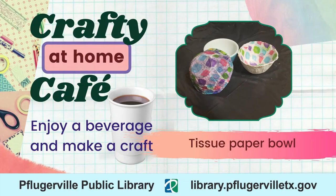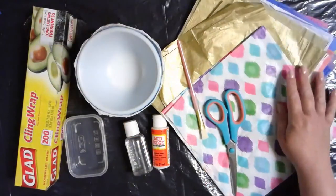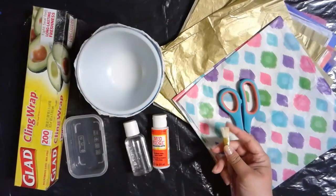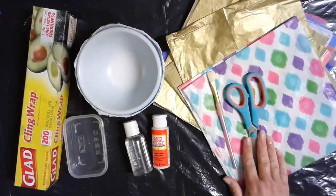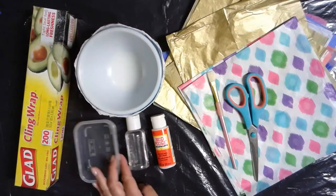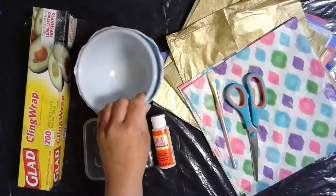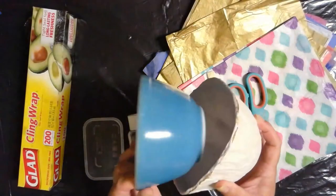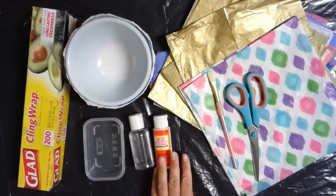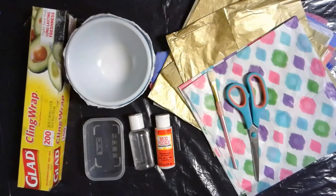For this craft, the supplies you'll need will be some tissue paper in different colors — I have a really cool gold one — a paintbrush, the wider the better, a pair of scissors, some Mod Podge, and some water to water it down, something to put that in, cling wrap, and a bowl to use as the mold. This is just your basic satin gloss Mod Podge, but if you have any of the other fun types, you can use those.